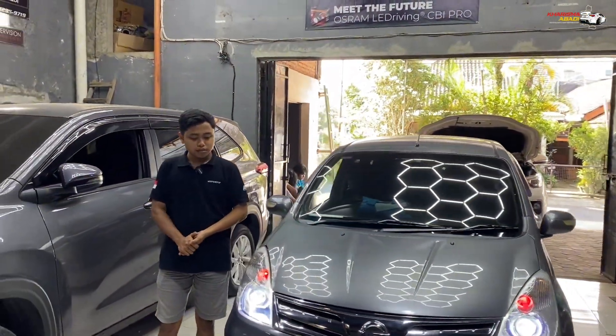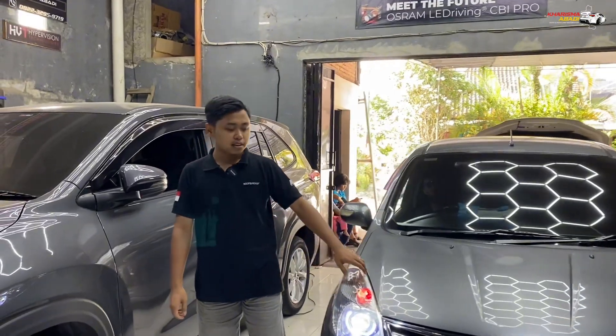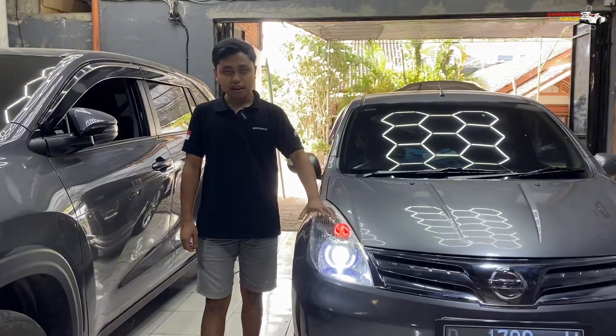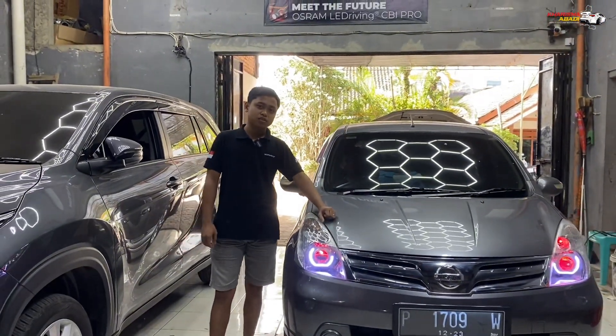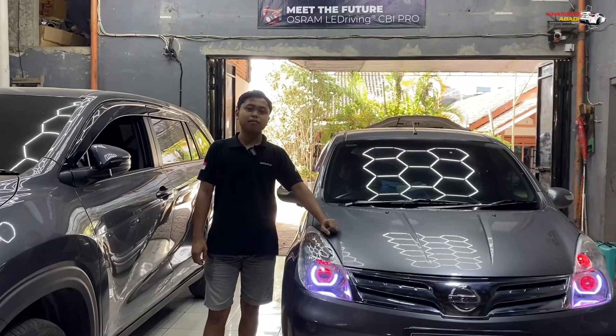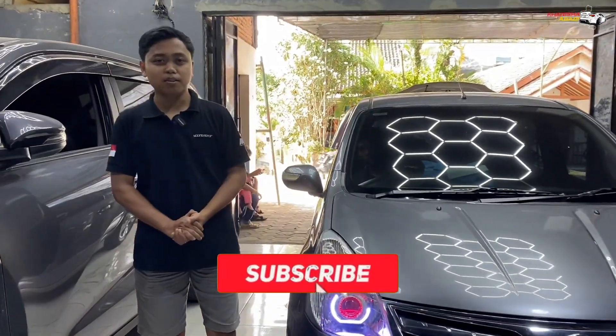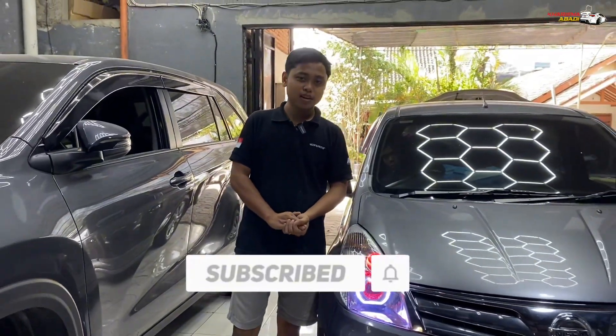Mungkin segitu aja untuk review pengerjaan kita di Grand Livina ini. Apabila kalian ingin mengcustom mobil kalian juga di bagian headlamp, fog lamp, ataupun mini projector, kalian bisa konsultasi dulu ke Karisma Badia Auto Glass and Lamp Restoration. Apabila kalian suka dengan video ini, jangan lupa klik like, subscribe, dan komen. Terima kasih sudah menonton. See you, guys.